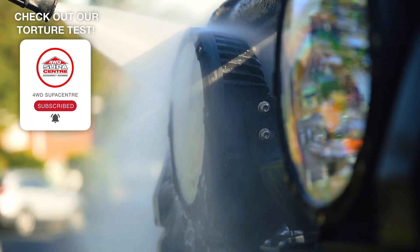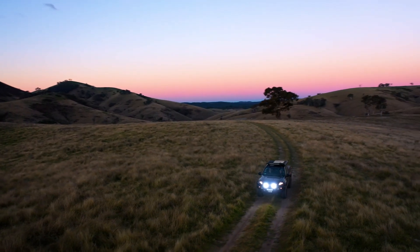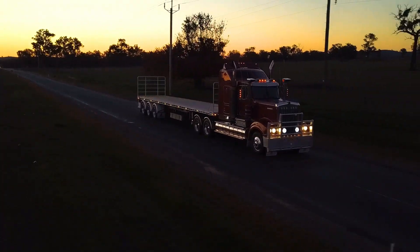The tough die-cast alloy housing features passive cooling fins and a waterproof breather for longevity, and they have the ability to run on both 12 and 24 volt, meaning they're suitable for everything from cars and four-wheel drives to trucks and machinery.